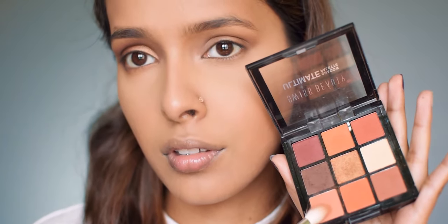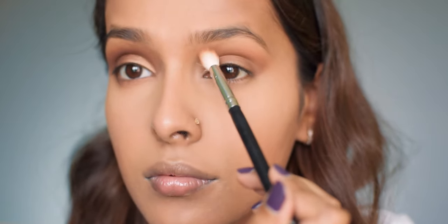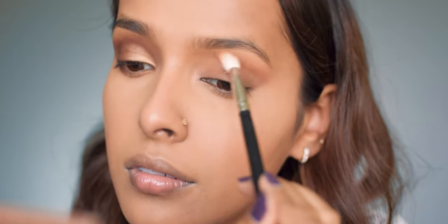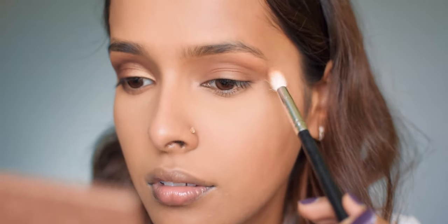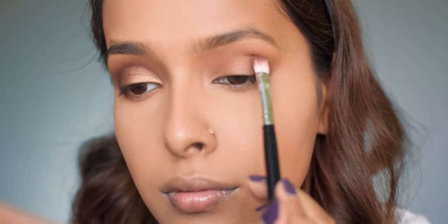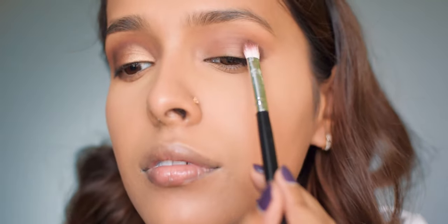Next I'm using a warm transition shade from the Swiss Beauty palette and applying it in my crease with a really fluffy brush. After this I'm using a deep brown chocolate shade from the palette, pressing it on the outer corner first and blending it from there into my crease all the way to my inner corner.